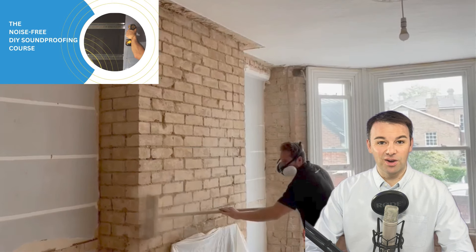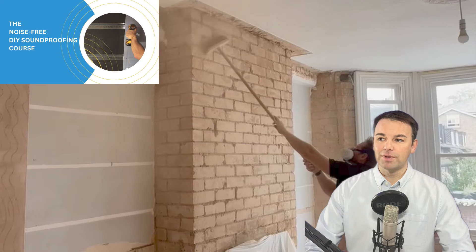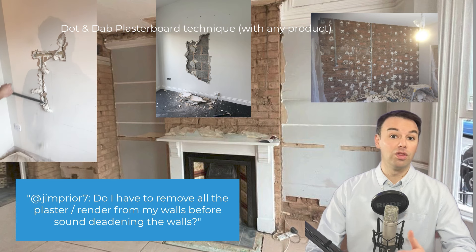Once we levelled up and stabilised the floor, we started to look at the plaster on the walls. Because of the age of the property, there is a lot of blown and loose damaged plaster. You can see all the usual places where you find loose and blown damaged plaster — we've removed that back to brickwork. You don't have to remove the plaster back to brickwork in order to soundproof your walls. There are only two occasions where you would need to do that.